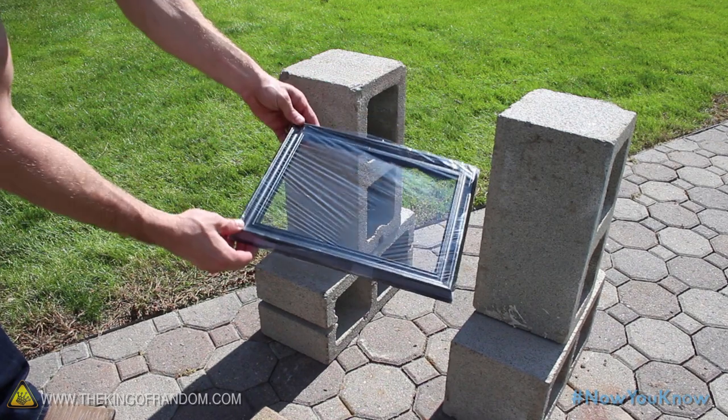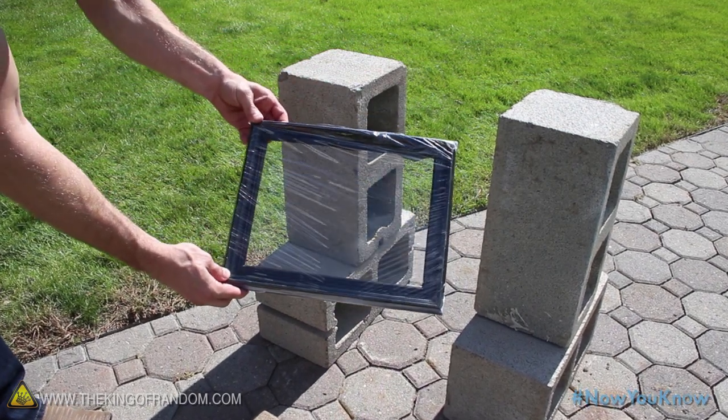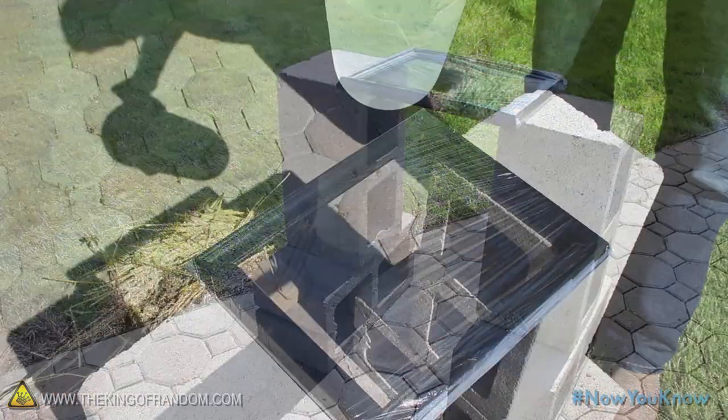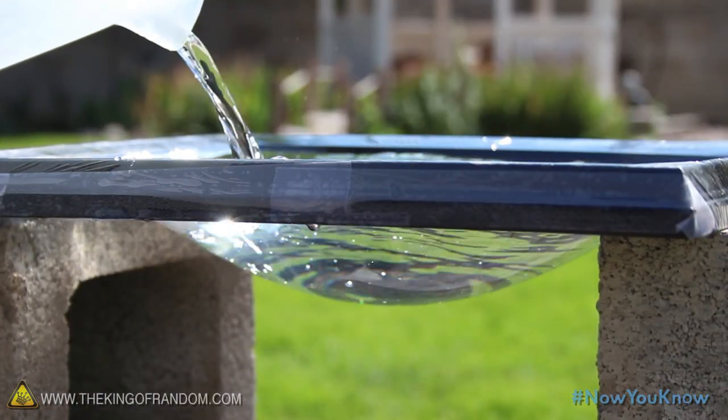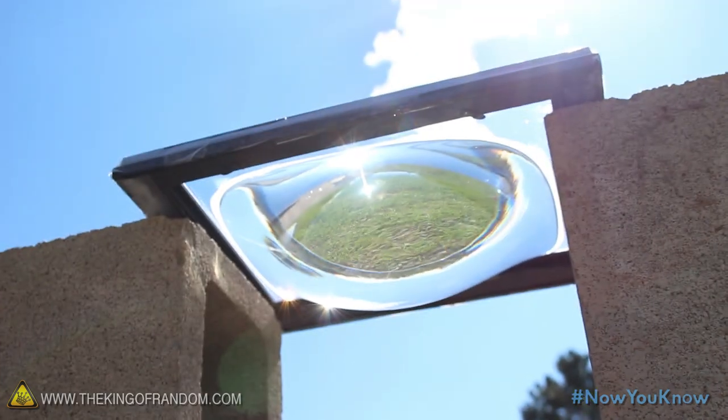Take a picture frame and cover it with a layer of plastic wrap, then suspend it on something a couple of feet off the ground. Now carefully pour hot water onto the plastic, and as you do, it'll begin to sag, forming a natural and effective liquid lens.